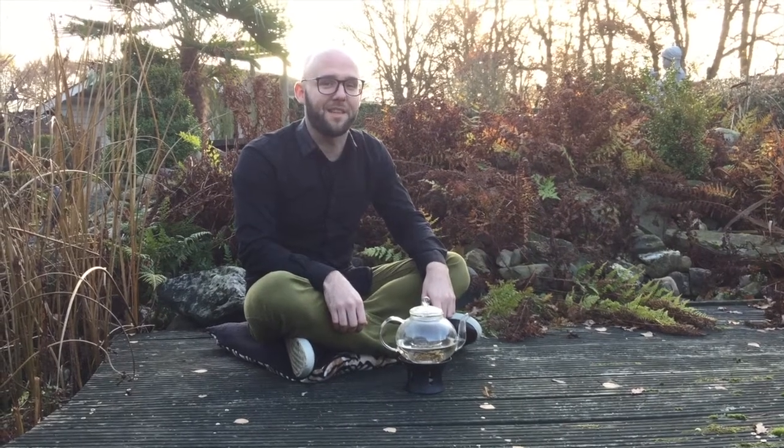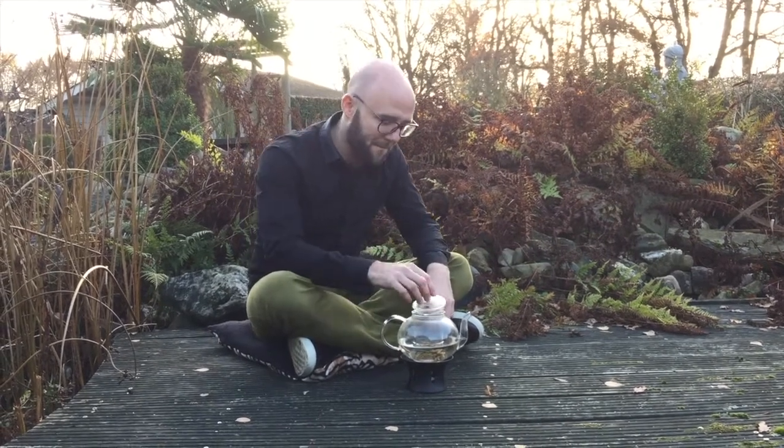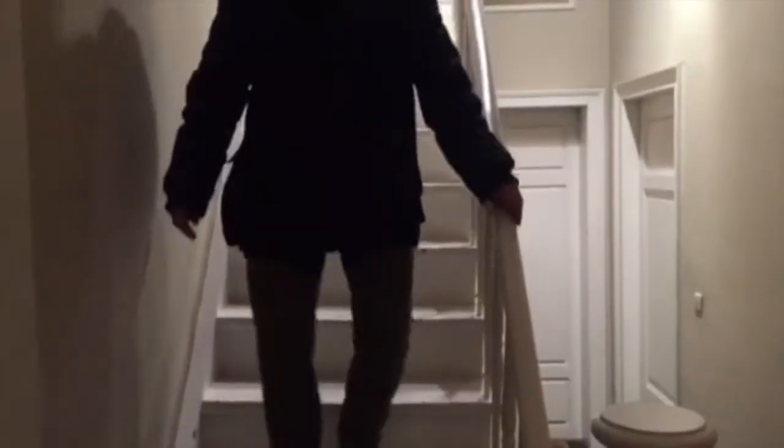Hi everyone, welcome to Zen with Sven. For our first episode on tips and tricks, I'll show you guys how to shop for water.